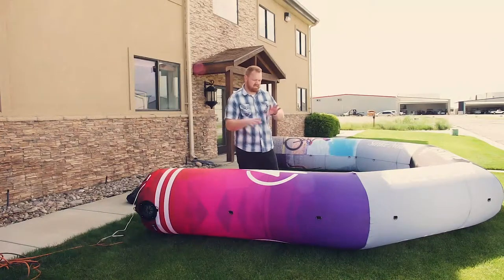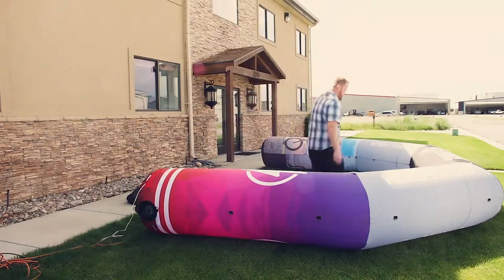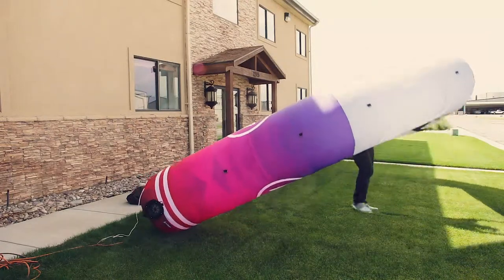Now it's fully inflated. We want to keep the fan blowing since it's a continuous blower — if not sealed, it would just deflate if you unplug it. To set it up, it usually helps with two people, but you can do it on your own.